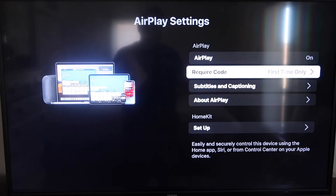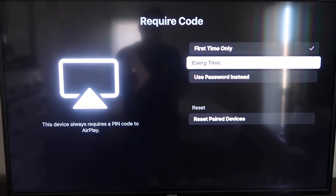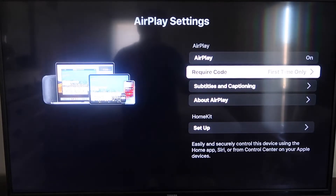Under Require Code, I have mine set to First Time Only. If you click on that, you'll see the options: First Time Only, Every Time, or Use Password — that's all based on preference. Since I'm the only one using this TV, First Time Only is plenty for me.